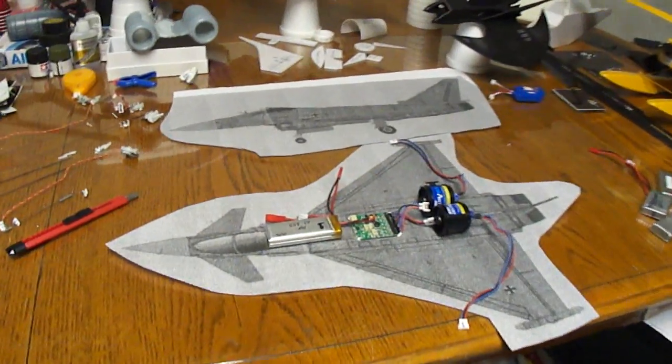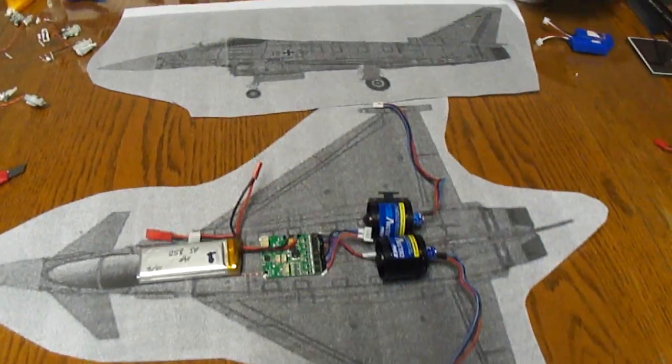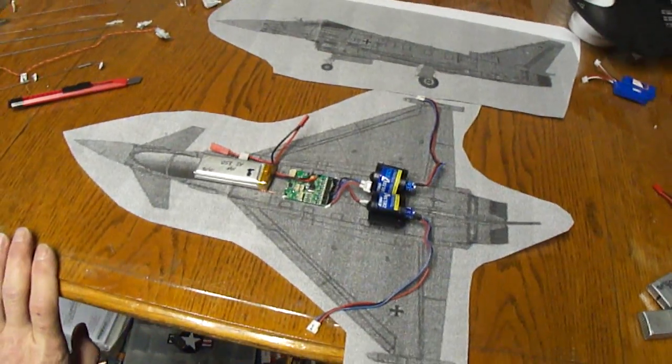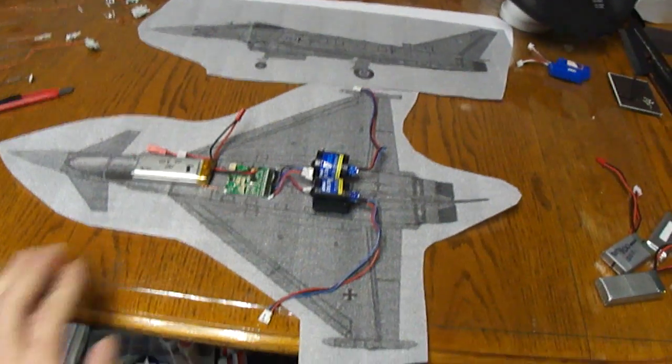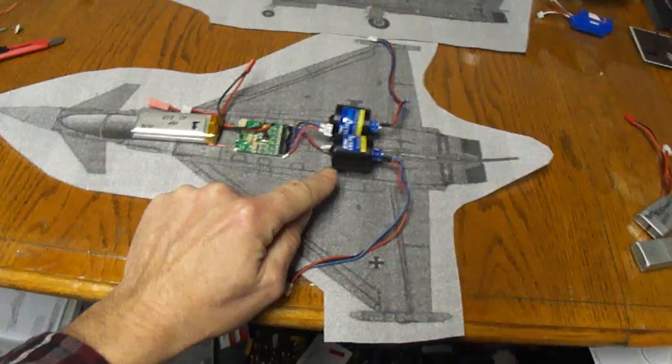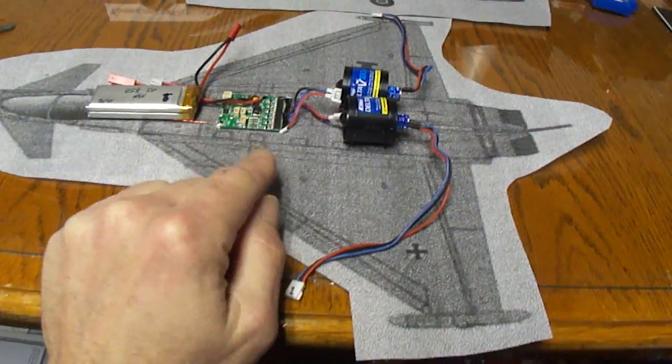I want to get you guys up to speed on some things I'm working on. Here I got a Eurofighter Ultra Micro. I'll be running the electronics out of the UMX A10 Warthog, running the dual 28mm EDF units.